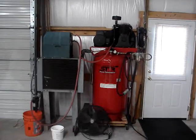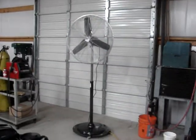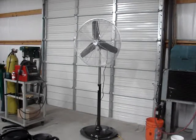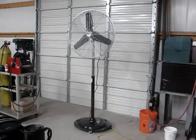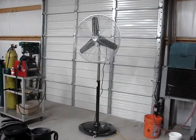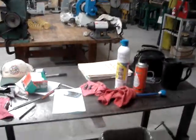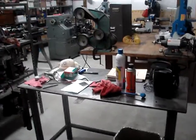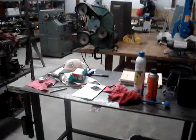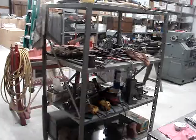Straight ahead is my air compressor with the air dryer. Over there I bought two new industrial-type fans — I put them on casters and move them around, using them almost every day. This is my welding table; it's a little cluttered up right now, but that's the way it goes sometimes.